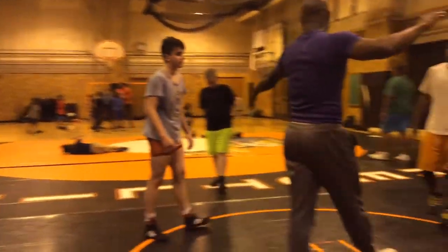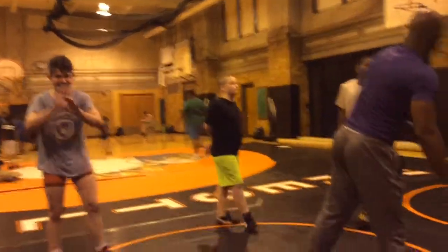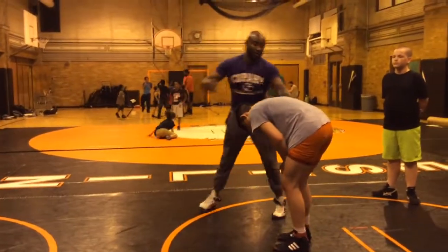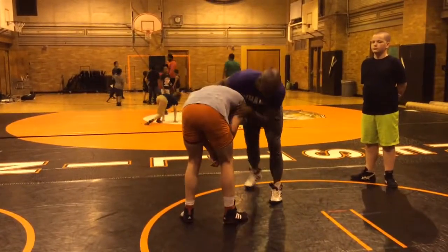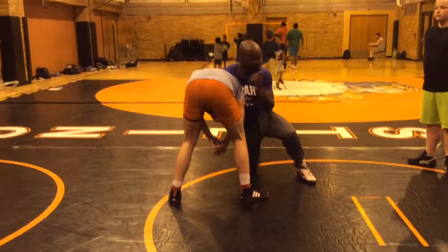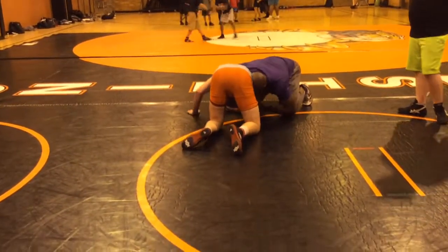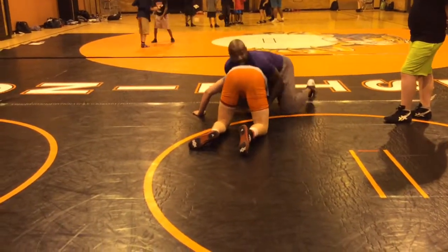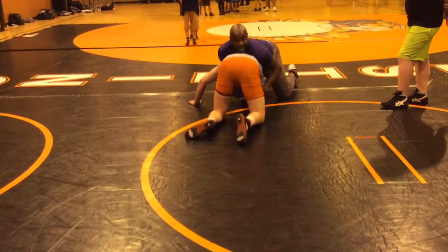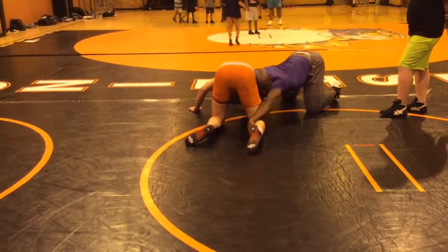Get in there. This works — this works at state. I've really been tied to third at state for my senior year from this move. A lot of people get lazy. Head to the side — I'm not here, I'm here, because now it's much easier to get to here. Versus being here where I've got to struggle. I'm here — I can get to here.